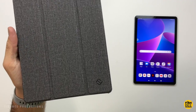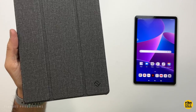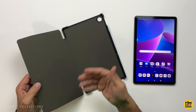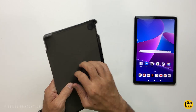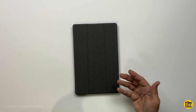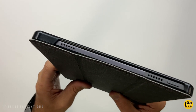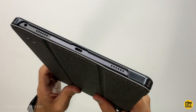This folio case by Fenty comes in three different colors: black, rose gold, and the one shown here is gray. It's got that denim, almost rubberized material on the outside. Softer, almost felt-like material on the inside. Hard plastic shell on the back. This one's pretty easy to just snap into place. Also has the auto sleep and wake function. Everything's exposed there on the top and bottom, so easy to get to the ports and nothing's going to be blocking the speakers.